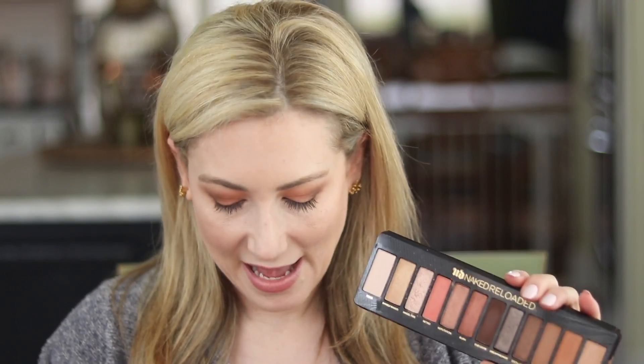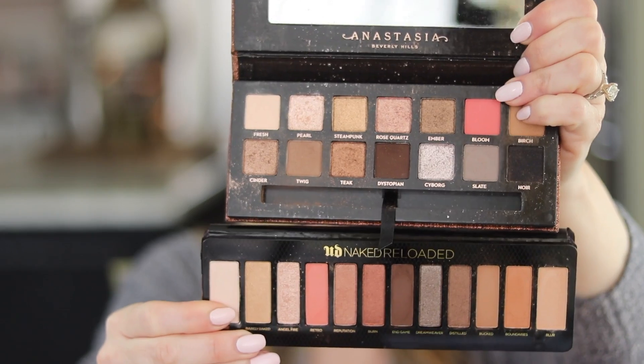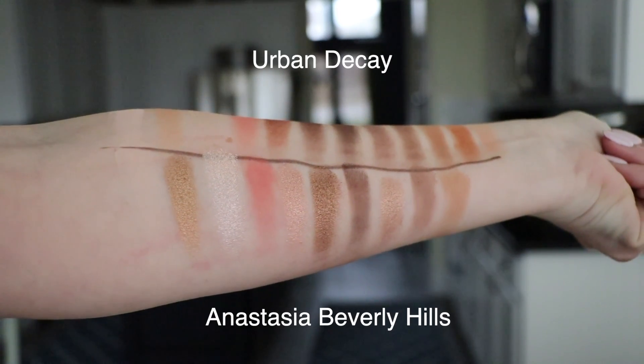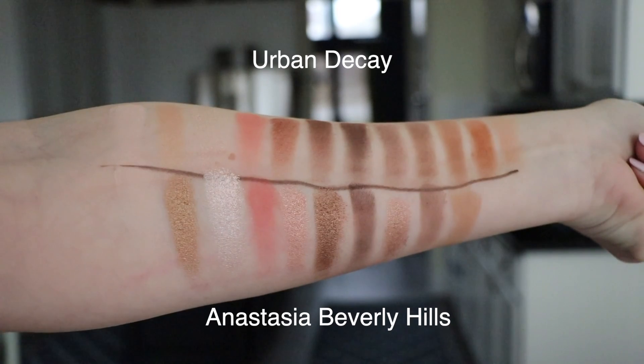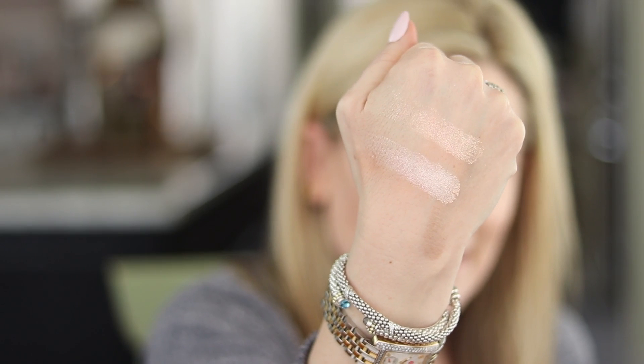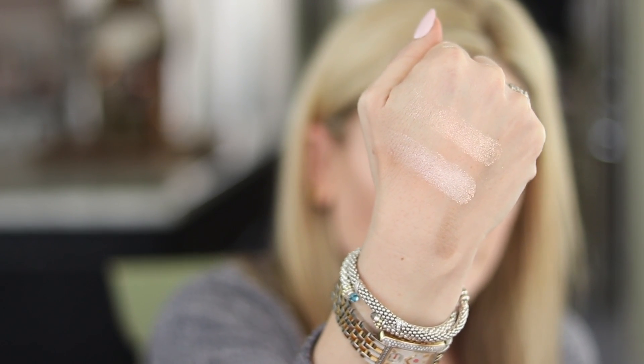Let's talk about the obvious comparison. The one shade Urban Decay chose as their pop of color — Retro — I immediately recognized as a dupe of the Anastasia Beverly Hills Sultry shade. Here they are lined up on top of each other. As I started swatching, I realized there are a lot of similarities across both palettes. The Anastasia Beverly Hills palette is much more pigmented overall — you get a lot more color payoff.